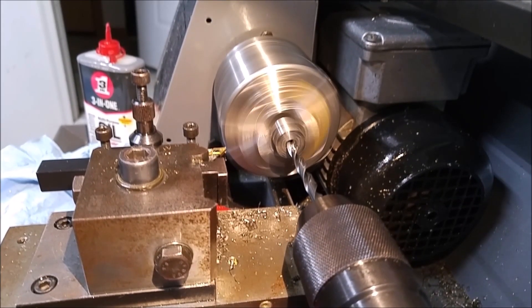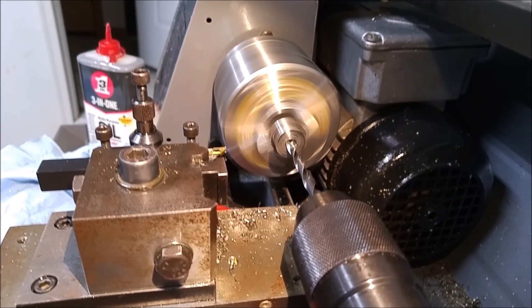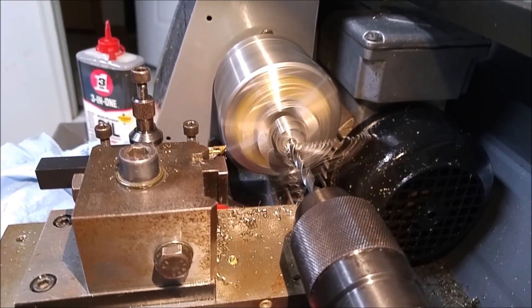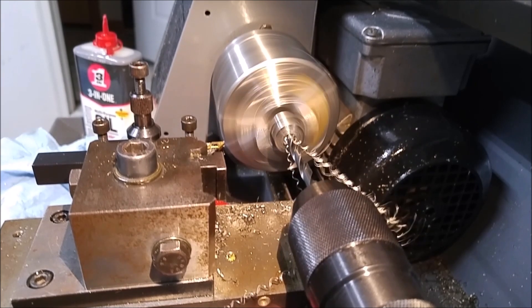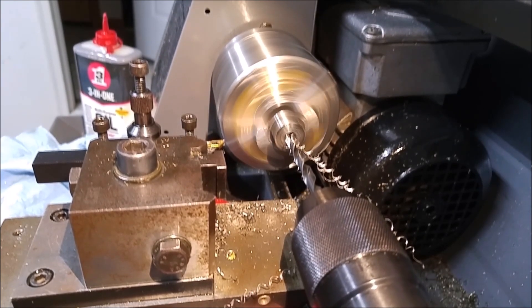Eventually I made a new backplate, which is much better centered. I also got some new tools from Shars. I really recommend this company for beginners — the tools are plenty good for anything I've ever needed to do, and they're really not that much more expensive than high speed steel.